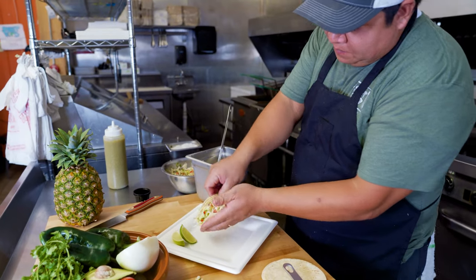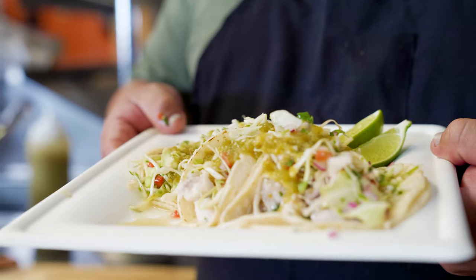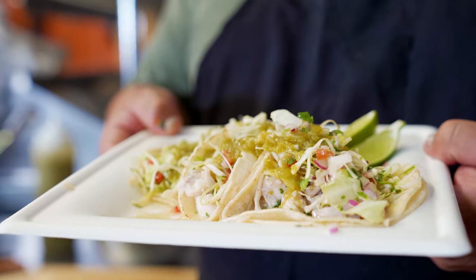This is our magic taco, Street Food style, Wilson, Wyoming. You cannot get better tacos in the valley — you have to come to Street Food.